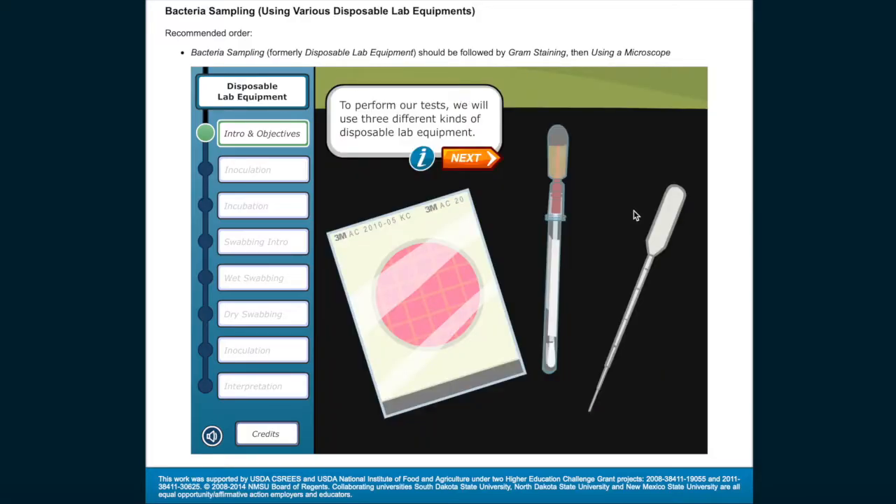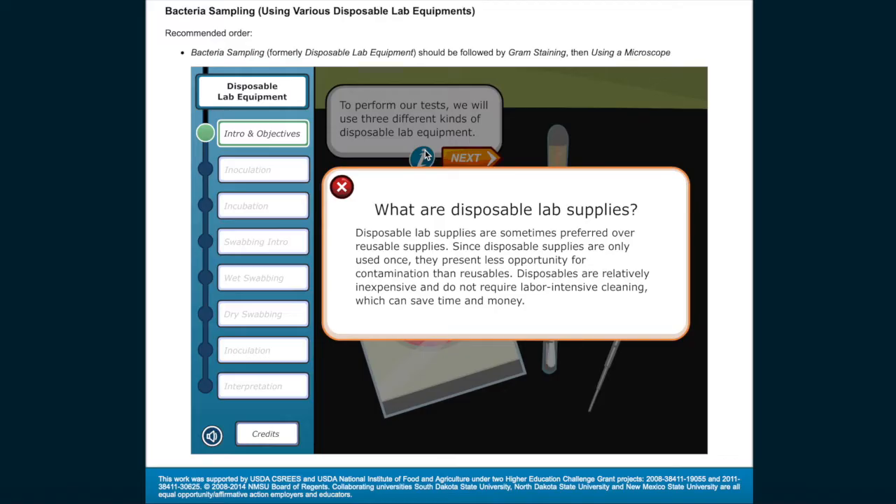To perform our tests, we'll use three different kinds of disposable lab equipment. Disposable lab supplies are sometimes preferred over reusable supplies. Since disposable supplies are only used once, they present less opportunity for contamination than reusables. Disposables are relatively inexpensive and do not require labor-intensive cleaning, which can save time and money.